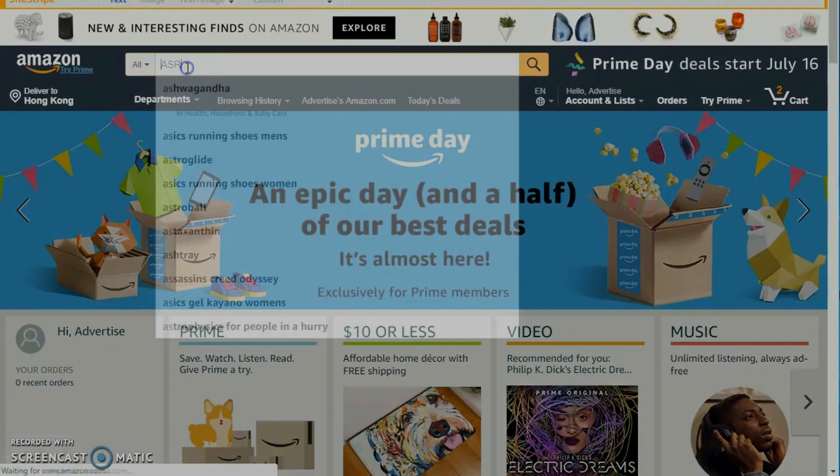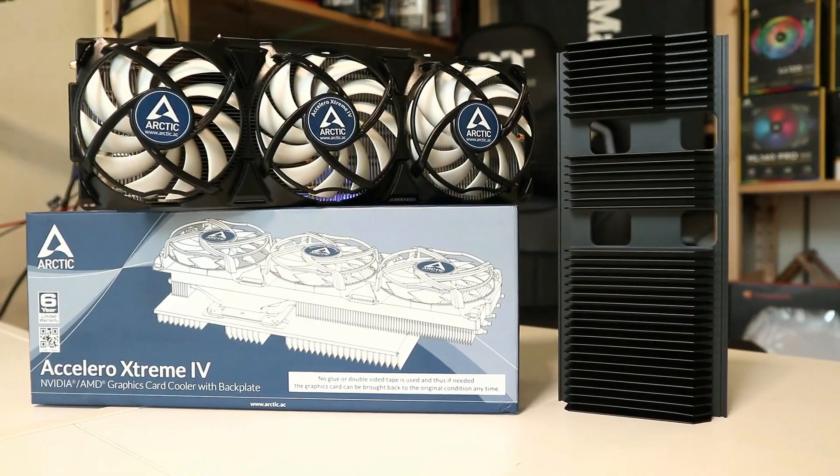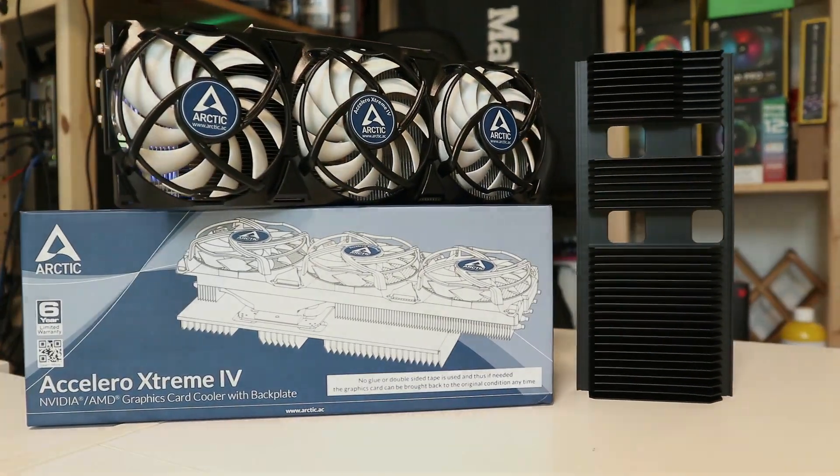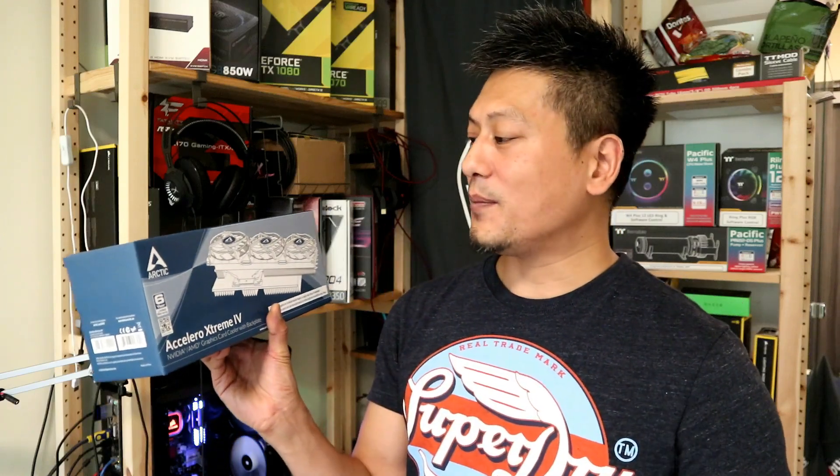A short message: this video was made possible thanks to Funky Media. You can support us by subscribing to our YouTube channel and clicking on the affiliate links below. If you're planning to make a purchase, why not visit our Amazon store to find some great bargains.